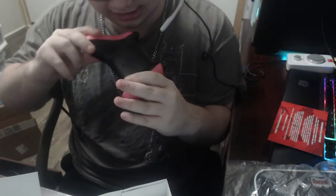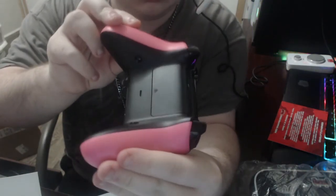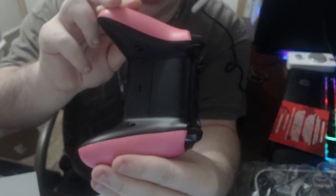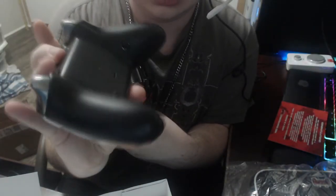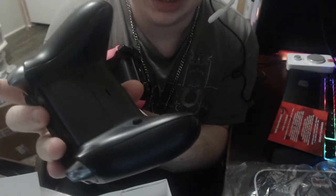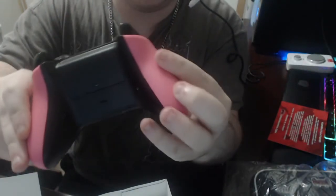The buttons are a lot better. If you can see, they're not as out as my other one — the buttons on my old controller are kind of big and bushy, kind of fat, they stick out more. These are more recessed into the controller and feel much better.